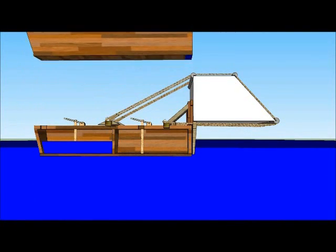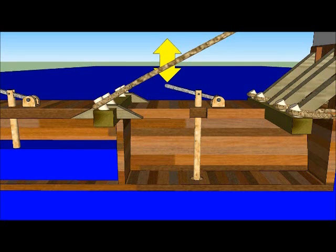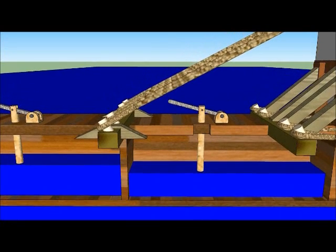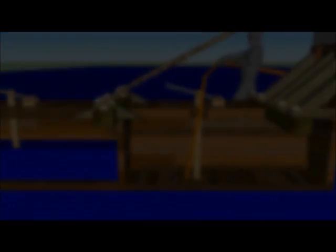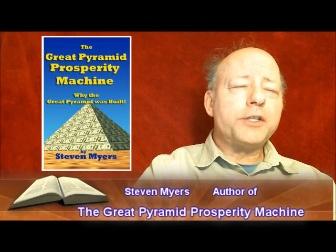The barge with two compartments is shown in cross section. By varying the amounts of water in each compartment, the casing stone can be lifted, lowered, or pivoted. This specialized barge already has water in both compartments, causing it to ride low in the water. The barge is moved to the casing stone resting on the supports. Water is siphoned from the barge, causing it to rise up and support the back edge of the casing stone.